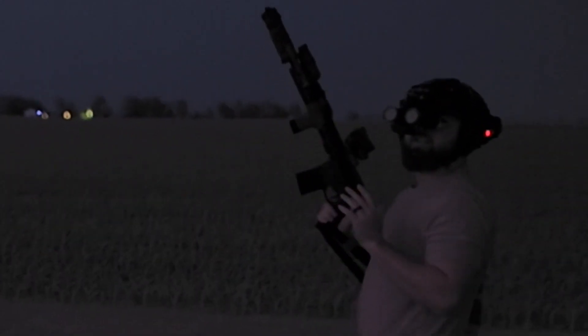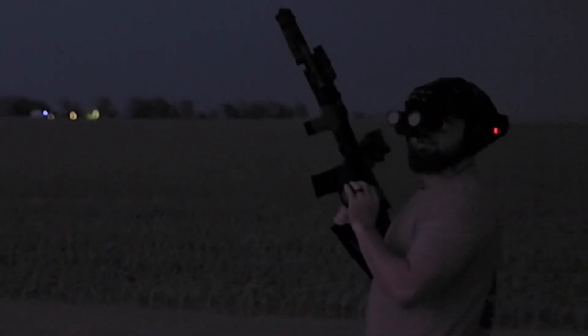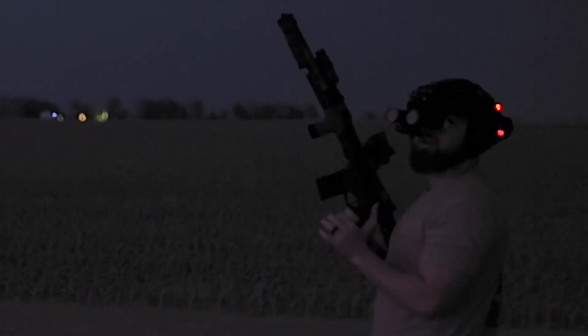Sorry about that — for some reason the camera wasn't picking up the audio. Now we're going to go into the flash hider end cap that you can buy separately.